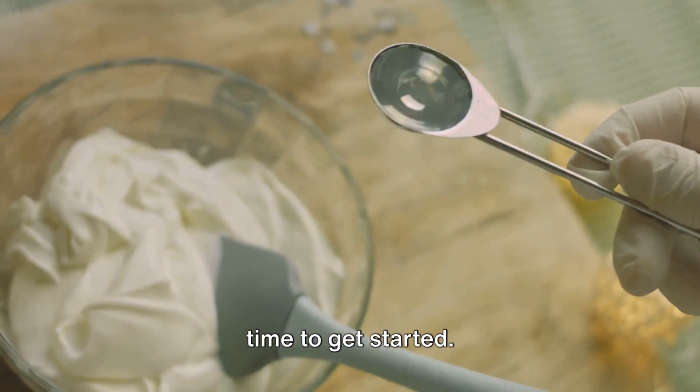And there you have it — a delicious no-bake Oreo cheesecake. All that's left is to dig in and enjoy.